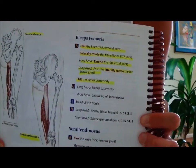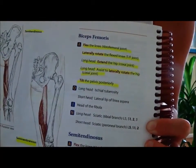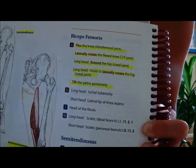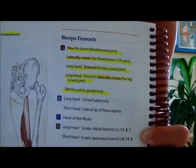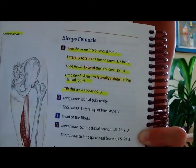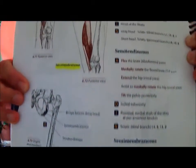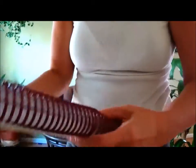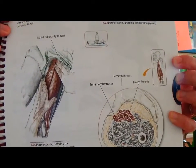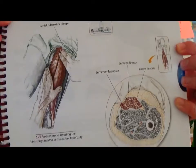The hamstrings contribute to flexing the knee, laterally rotating a flexed knee, extending at the hip, and assisting in lateral rotation of the hip as well. They also contribute to tilting the pelvis posteriorly — meaning taking the curve out of your lower back and tucking the tailbone. The hamstrings shorten and contract with that movement too. Here's a more detailed view of how to work the hamstrings — we're going to get right into where that picture is, at the origin points of the hamstrings.